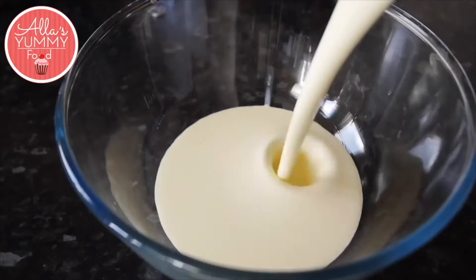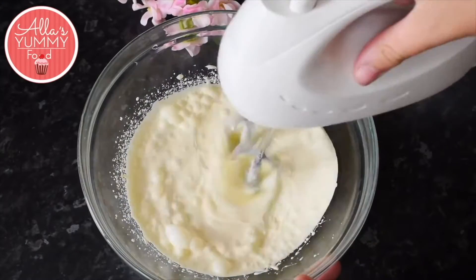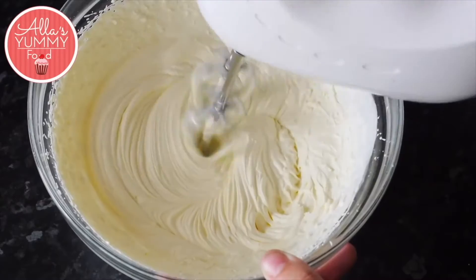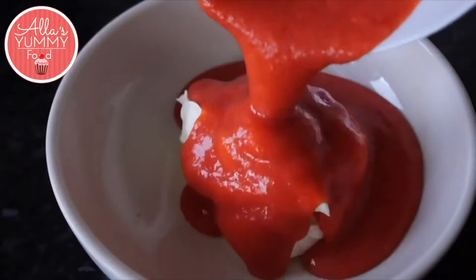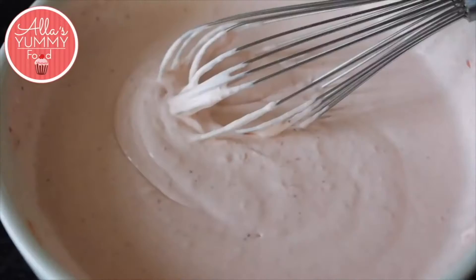To make the strawberry mousse we're going to add double cream or heavy cream into a bowl. Whisk it for a few minutes, then add some icing sugar and whisk again until it's nice and fluffy. Then add your strawberry puree inside and mix everything together until it's nice and smooth.